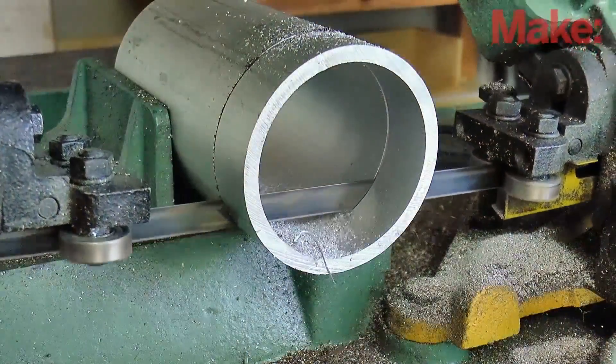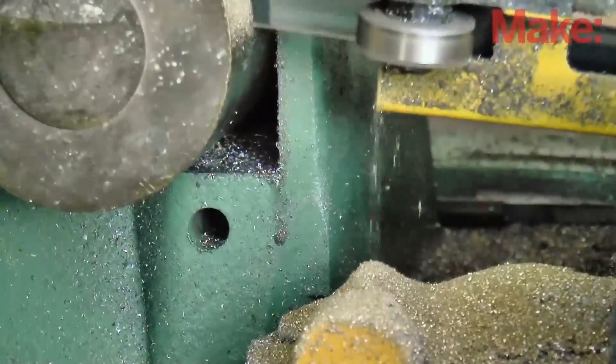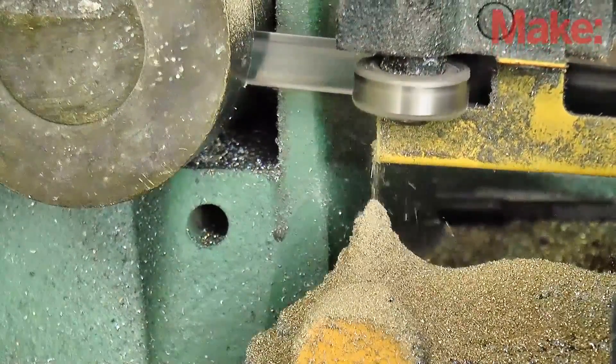And if you don't have a metal cutting bandsaw, while you're still there, see if you can get the machine shop to do the cutting for you. They're usually happy to do it for a small cutting fee, and it sure beats using a hacksaw.